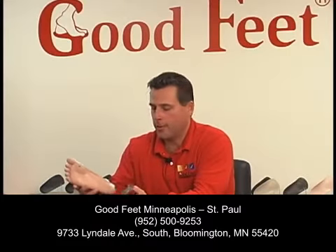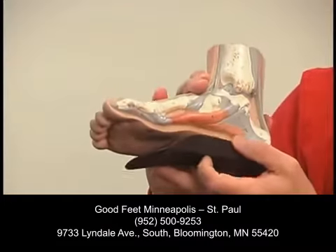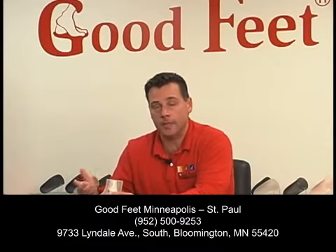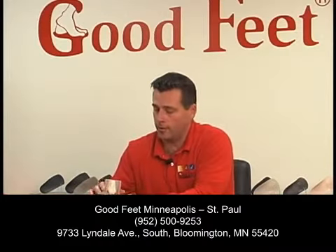Come into a Good Feet store. What we do is we do a footprint, and then we will custom fit a Good Feet arch support to your foot. We hold the product up to your foot, making sure that the arch support fits properly. There are different firmnesses of the product. You can walk around in the product, and you'll typically notice some kind of relief right away from the arch support just by walking around in the store.